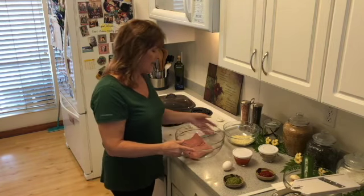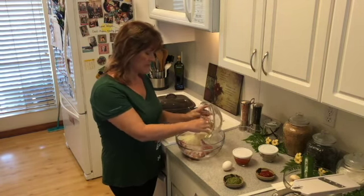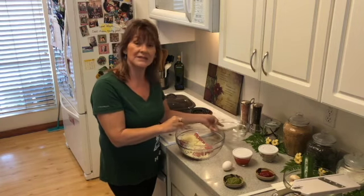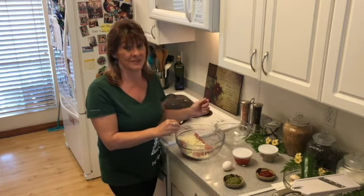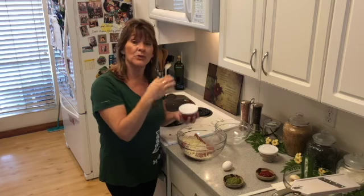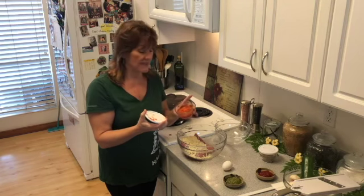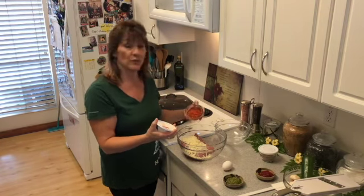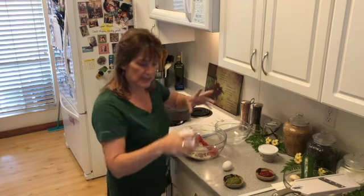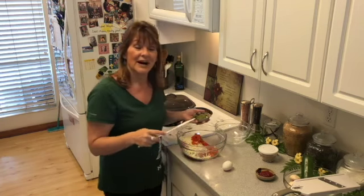I'm starting with a pound and a half of ground turkey and adding my cup of low-fat mozzarella cheese to the mix. Normally I use ketchup, but because ketchup is about three quarters sugar, I'm staying away from it. Instead, I used my manual food processor to process tomatoes, peppers, and onions — that's about three quarters of a cup of liquid for the meat.